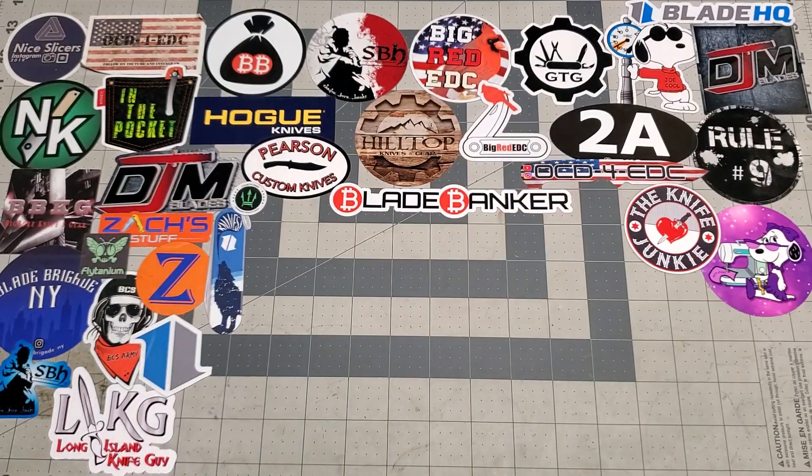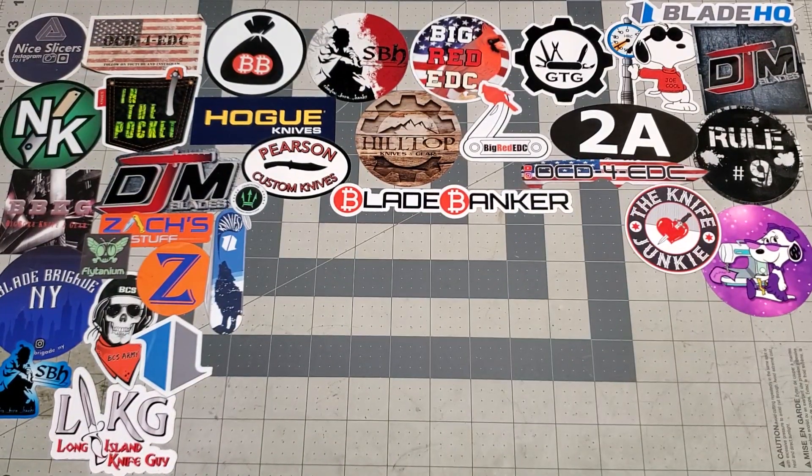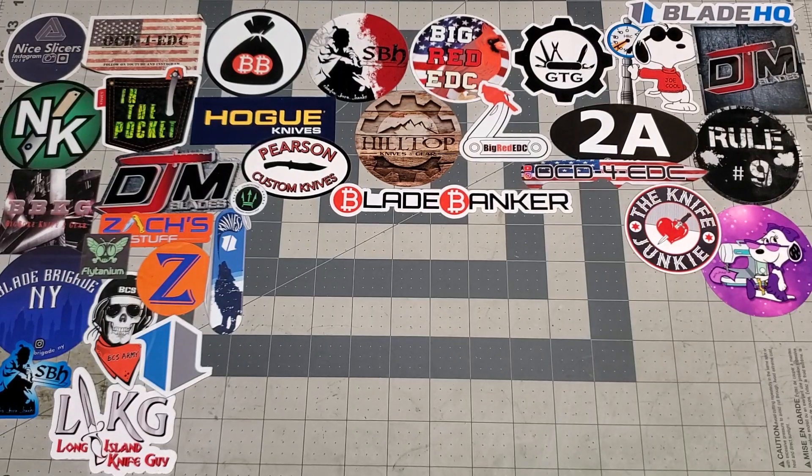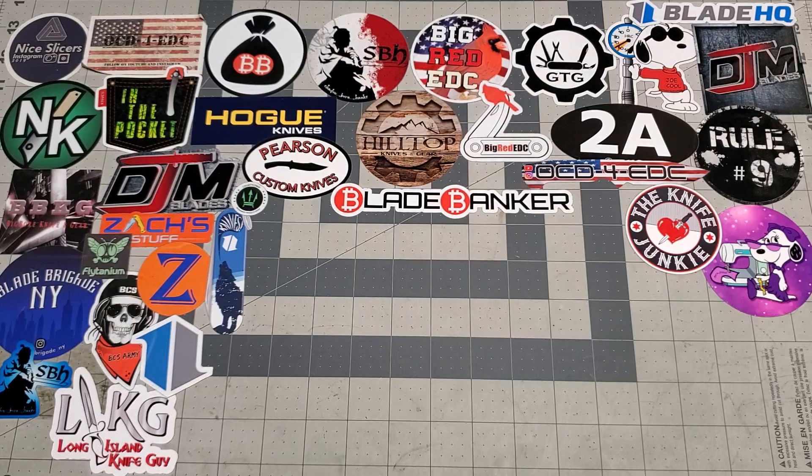What is up YouTube Knife Community? How you guys been doing? I know it's been a little while. I've been busy and have had a lot of things going on lately. Winter slowed me down a little bit, but we're back in the saddle and head above water and we can get rolling again. Here today just to show off a few mods, just to get another video out there and get everything rolling again.